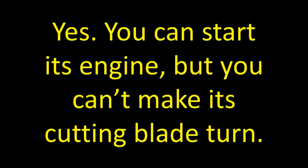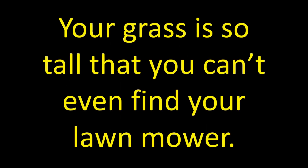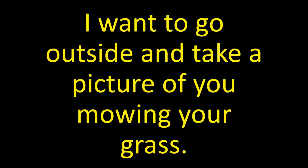Yes, you can start its engine, but you can't make its cutting blade turn. Let me think about that for a moment. True, I saw many stupid people out mowing their grass this morning. Your grass is so tall that you can't even find your lawnmower. I want to go outside and take a picture of you mowing your grass.